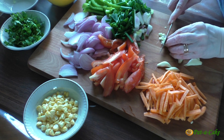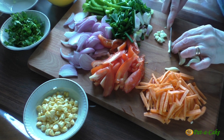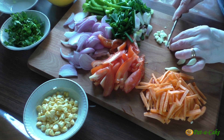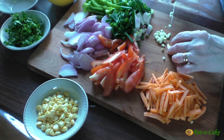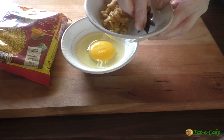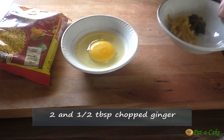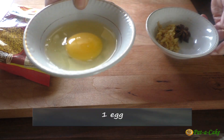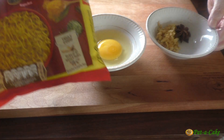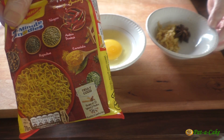Don't chop the garlic too fine — for any Chinese stir-fry dish the wok or pan has to be very hot, so if cut too fine the garlic will burn easily and this would spoil the taste of the noodles. Here I have a pod of star anise, around two and a half tablespoons of roughly chopped ginger, and an egg which we'll scramble directly in the wok. This is a 70-gram packet of instant noodles — use any variety or brand of your choice.